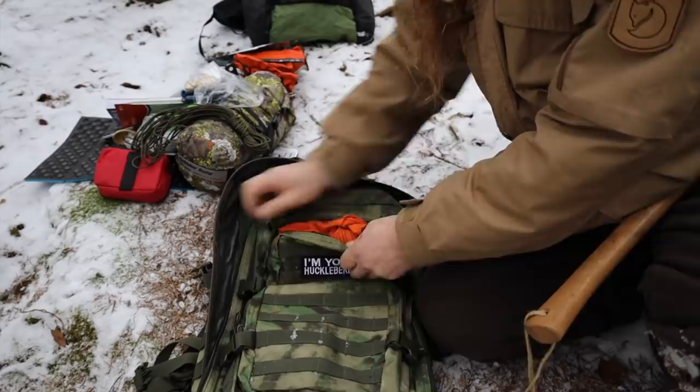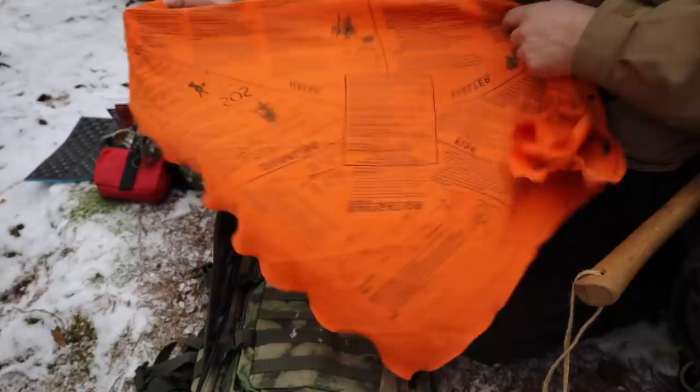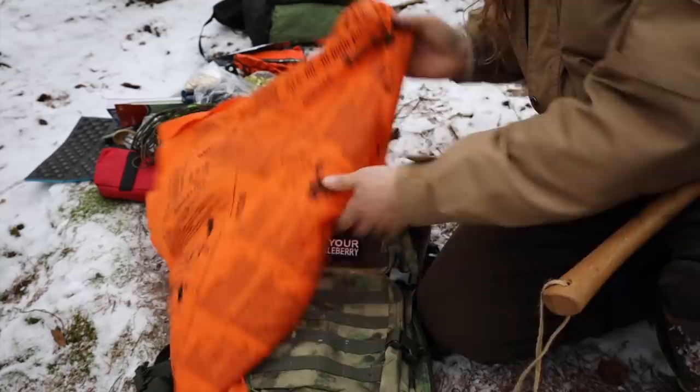Here's a bandana. This one has some survival illustrations on it, which is kind of cool.